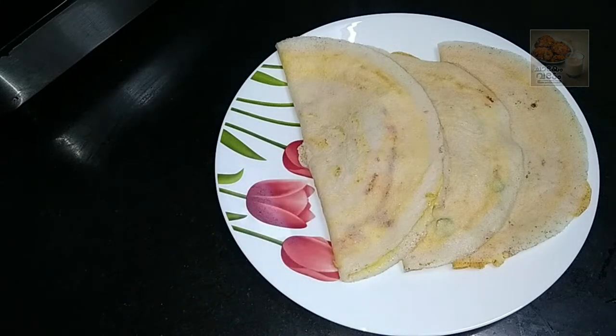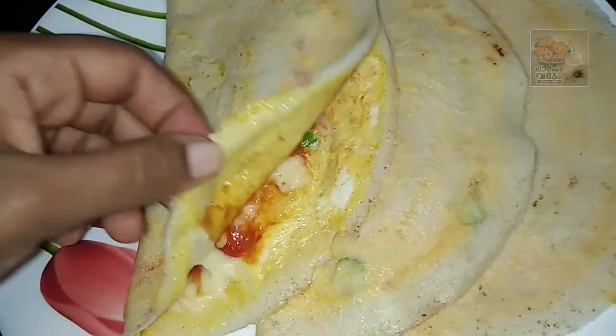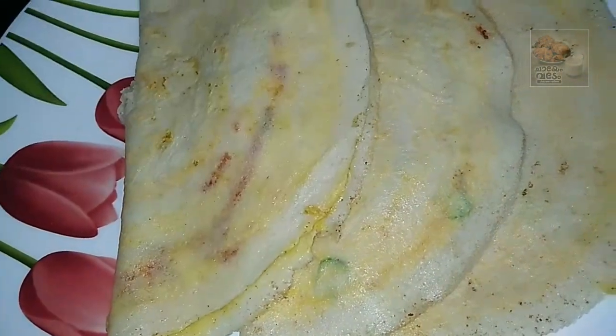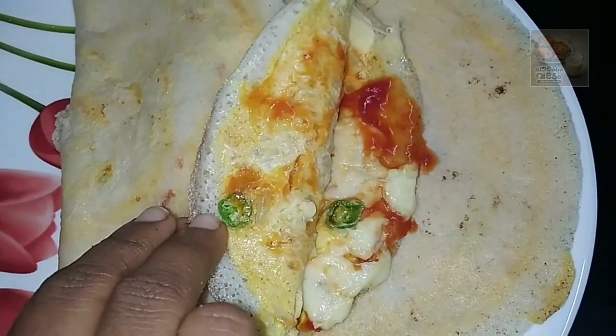Welcome back. Today we welcome you to the taste of an egg-cheese dish. The cheese is prepared for the food and can be used as a convenience food.